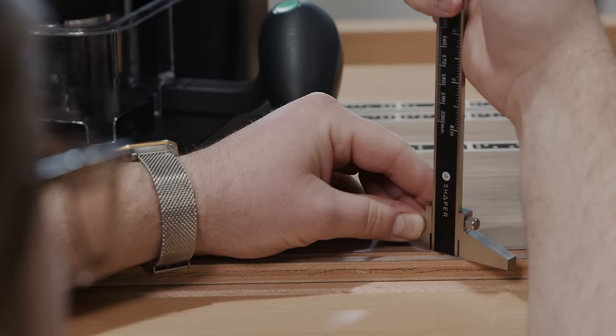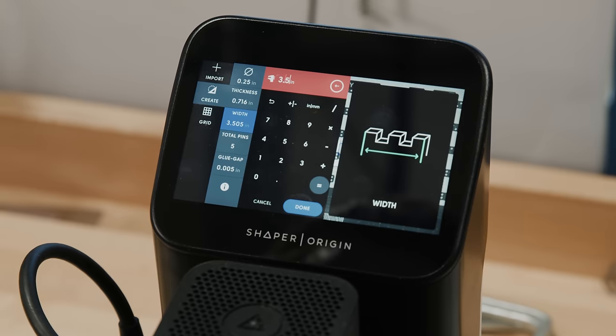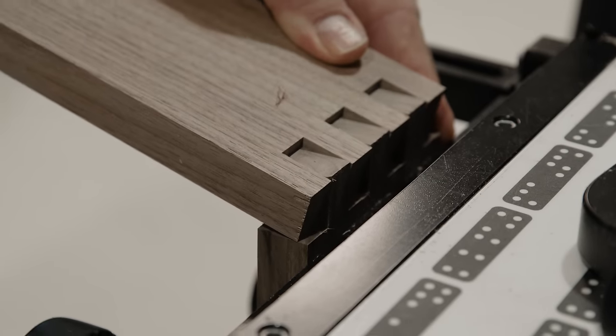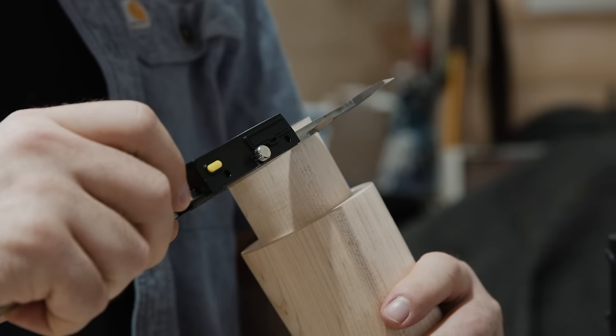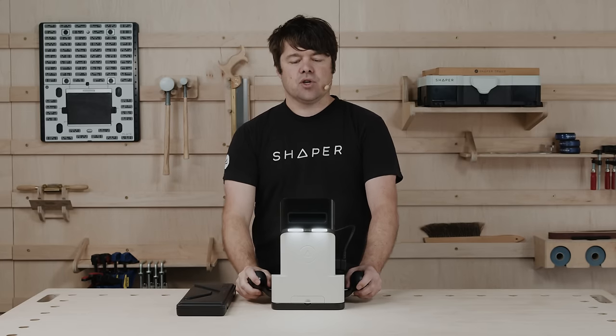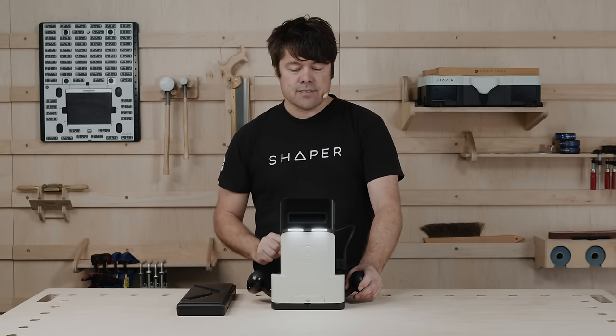The caliper enables you to measure precisely as you would with any caliper, but it has the added advantage of wirelessly transmitting that to the Origin calculator. So what does this eliminate? Mistakes typing. It enables you to maintain that thousandth of an inch accuracy you're familiar with on Origin, and just means you're much more rapid and in control of your processes. We'll unpack that in a second, but let's go through the standard features first.